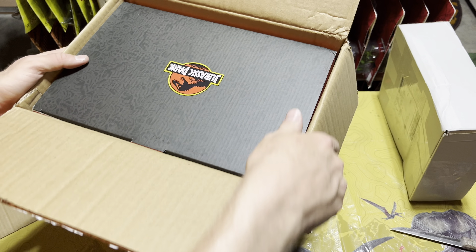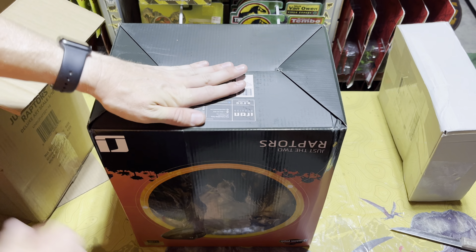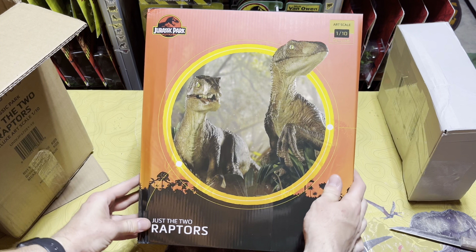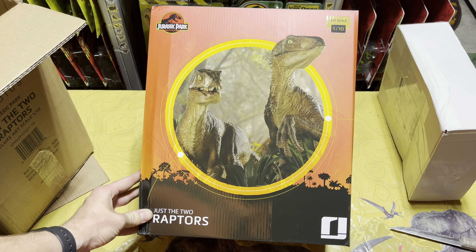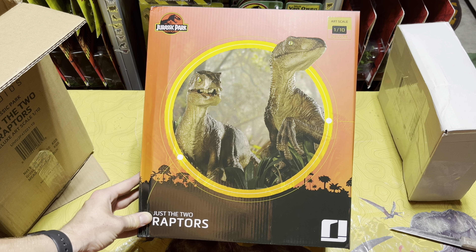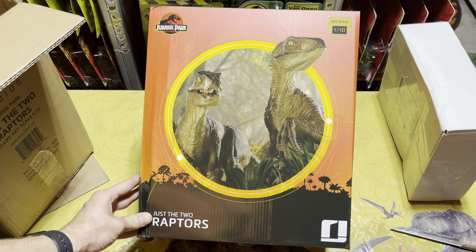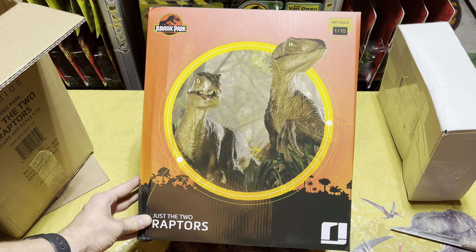Here we are — you can see the beautiful Jurassic Park logo on top. Let's flip this over so we can get it out of its box, and here we have Iron Studios 'Just the Two Raptors.' This is so awesome and I'm super excited to add this to my collection. I've been getting into collecting some more statues recently, and I got this one at a really really good price — literally over 50% off. Sideshow Studios had this up for like $130 when it's normally like $300.